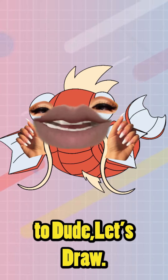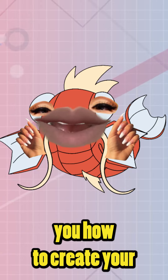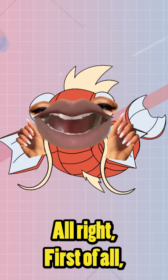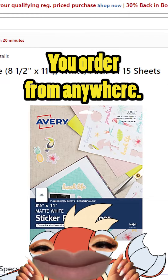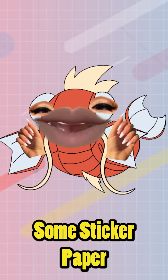Hey y'all, welcome to Let's Draw! My name is ManjiCorpio and today I'm showing you how to create your very own stickers in Procreate. First order of business: order your sticker paper. You can order it on Amazon, Facebook, or anywhere — Office Depot, Walmart, whatever. Get yourself some sticker paper.